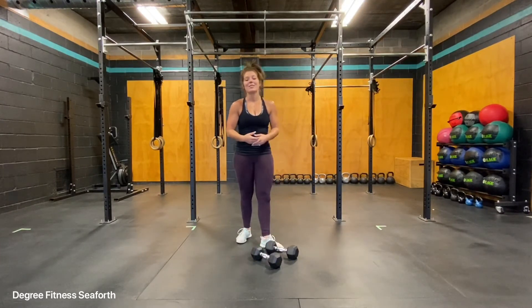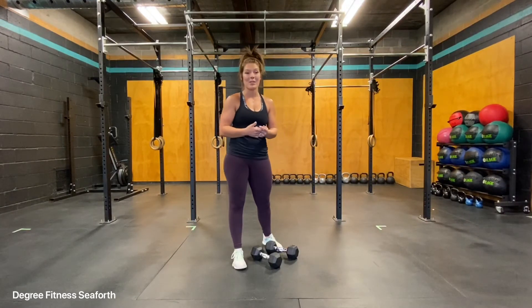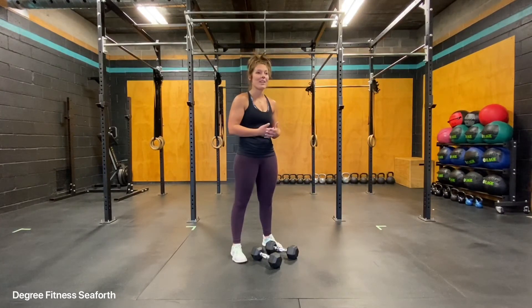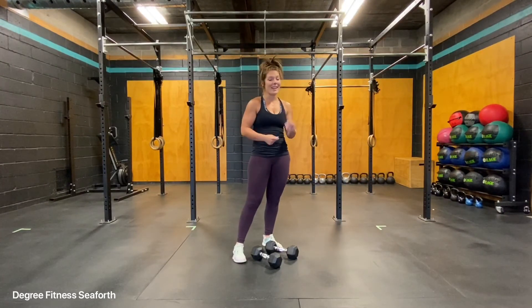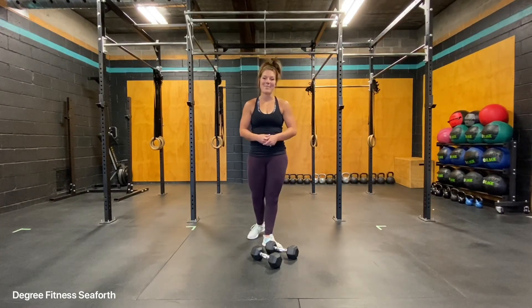This exercise is going to get your heart rate up, which we know is wonderful for improving your cardio endurance, as well as it works explosive power. So if we want to get better at our sport, or simply improve that endurance and our speed, this exercise is for you. The Dumbbell Hang Power Clean.